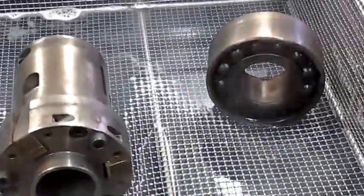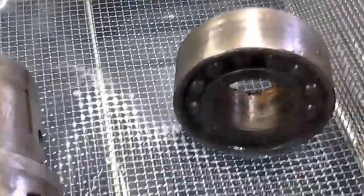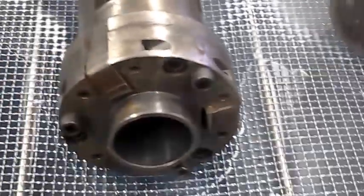Welcome to Ultrasonic LLC. These are some machine parts out of a machine of some sort and we're going to demonstrate cleaning these.